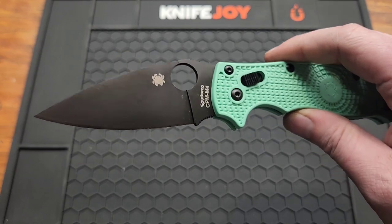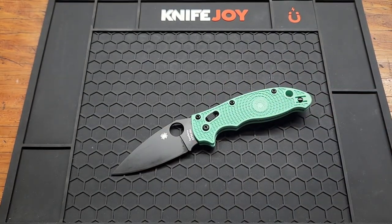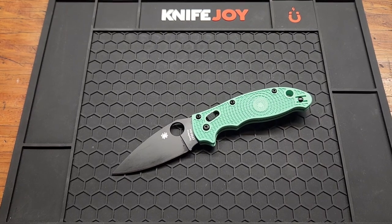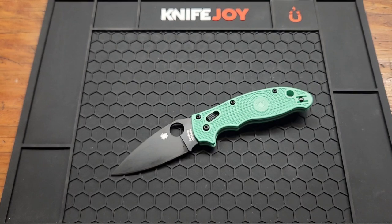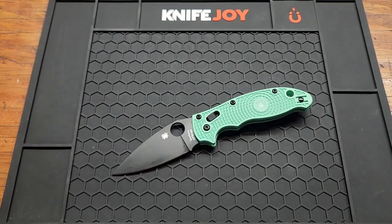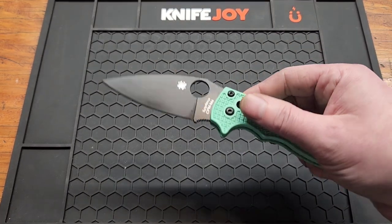M4 is not stainless, of course, but it has really high edge retention. I consider it pretty similar to Rex 45 and K390, and 4V isn't too far off either — it's just tougher. So I didn't really need to get this, but I don't need any of the knives I buy.